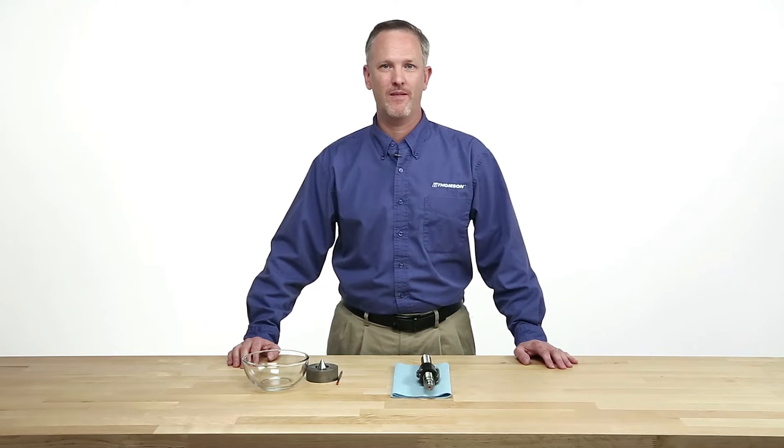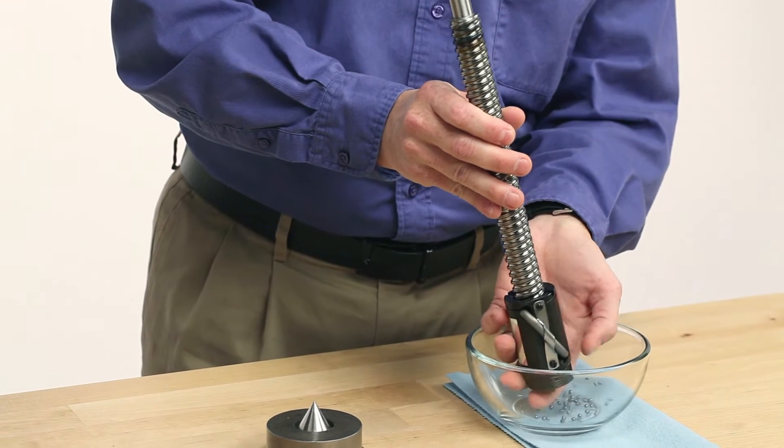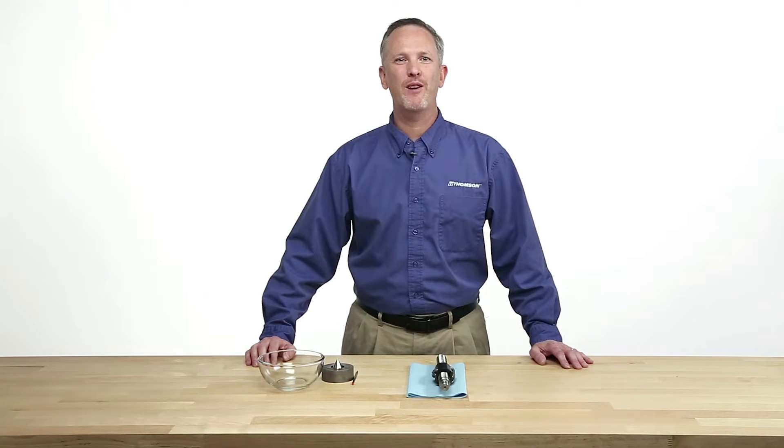Do any of these situations sound familiar? You just received a new assembly or ball nut, opened the box only to find that the ball nut came apart and there are ball bearings everywhere. Or you were assembling a ball nut onto a screw and something went wrong and the ball bearings popped out. Maybe you were removing a ball nut from a screw and onto an arbor and something also went wrong and the ball bearings went everywhere. Or you were operating your ball screw assembly and ran the ball nut off the screw.